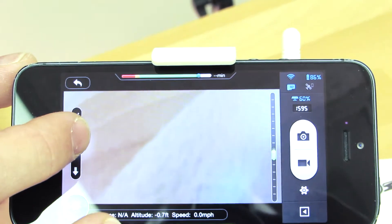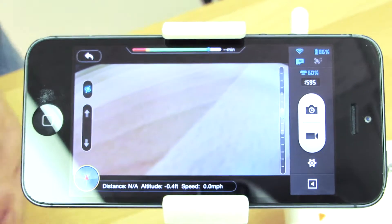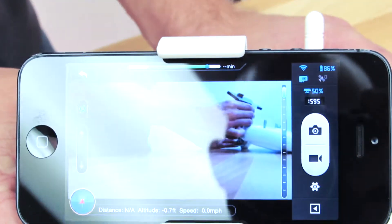You are also able to use the phone's internal gyroscope to determine the roll of the camera by simply moving the phone up or down, as shown.